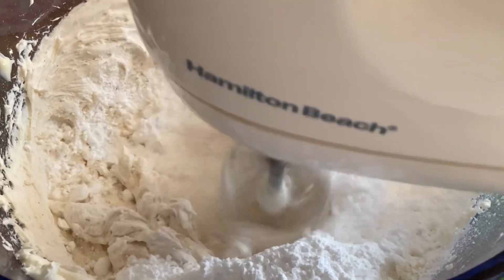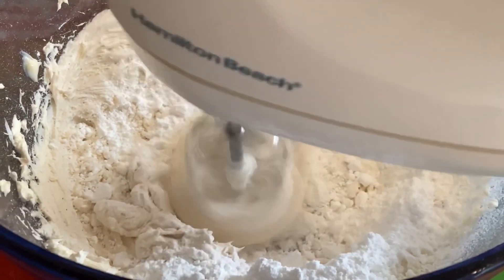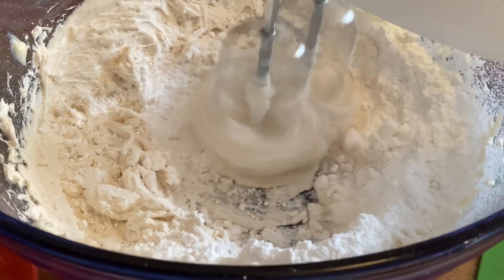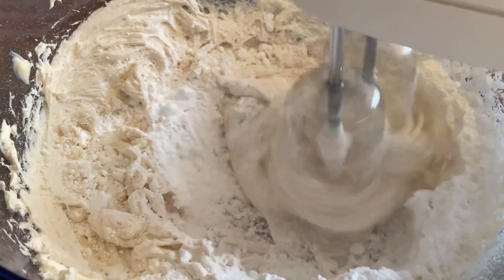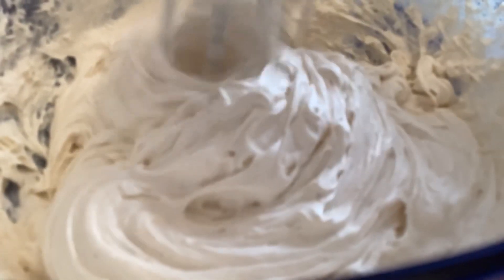Once you've incorporated the powdered sugar, mix it on high for about four minutes, or until it suits you.